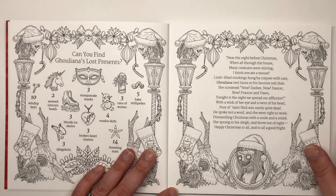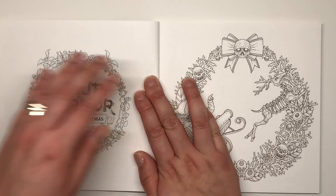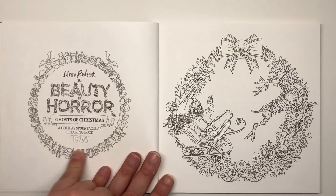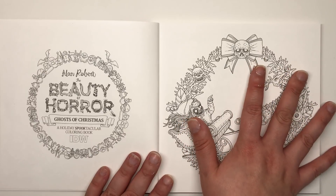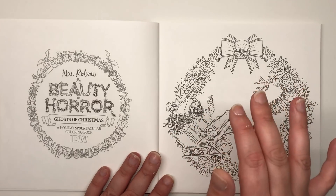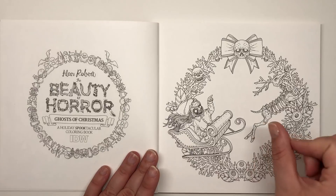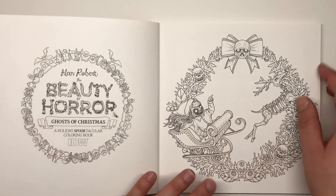The border features animal skulls and stockings with scary snowmen, plus some zombie heads at the top. Now the book itself — every single other side of the page just contains the title illustration with the border, because this is a one-sided book. You can use alcohol markers, paints, acrylics, watercolors — go to town on it. Every single page is also easily removable with micro perforations — it's just perfect.